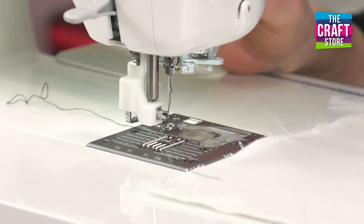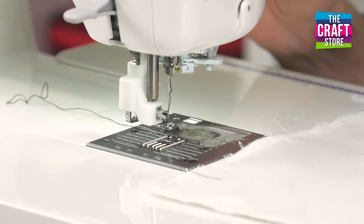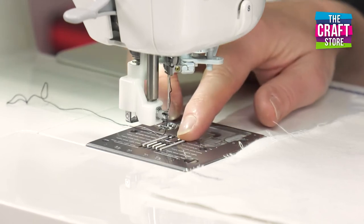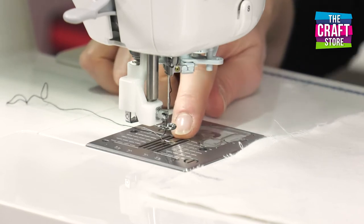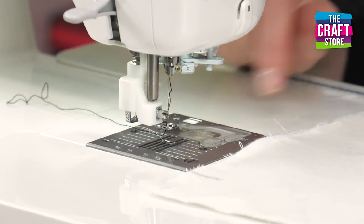The other important thing is that you drop the feed dog. Now not every sewing machine can do this, so you'll need to check your manual to see if that's possible. On this one I've got a lever that works underneath — I just put my hand underneath there and click the lever across, and so the teeth, the feed dog, has gone down.